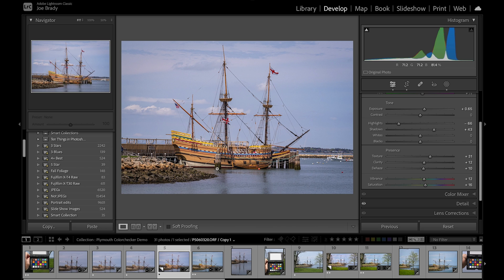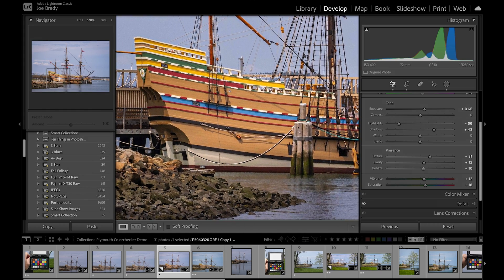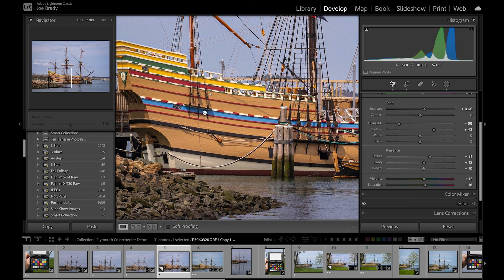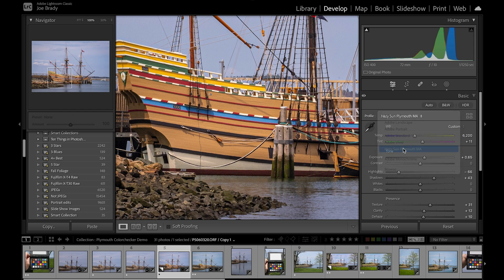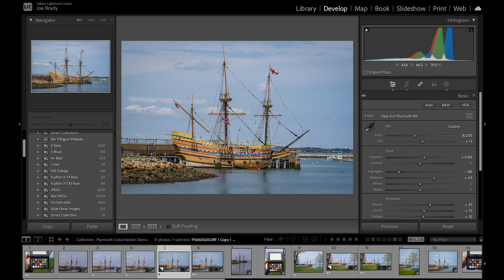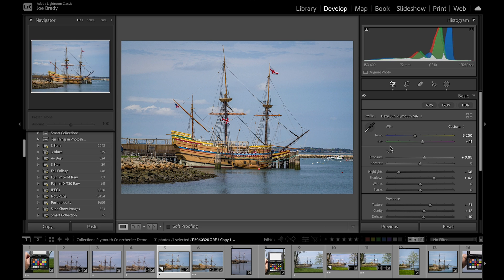Now let's see it with a real image, because having a color checker at the right color is a nice idea but we need to see it in action. I adjusted some basic color parameters — vibrance and saturation I could actually leave alone. Let's zoom in to 100%. Here's the Mayflower 2, and take a look at this blue stripe in the middle and watch the reds. We're looking at this through the Adobe color profile — let's go ahead and select our Hazy Sun Plymouth profile.